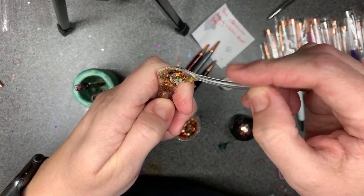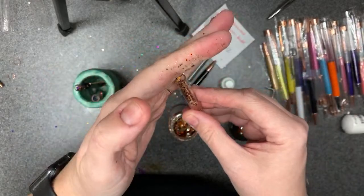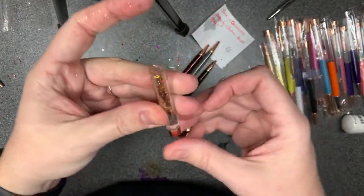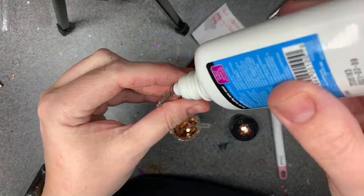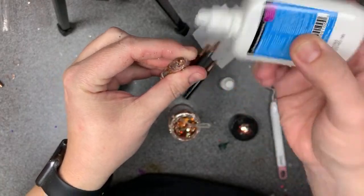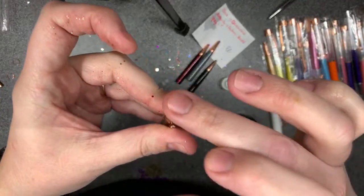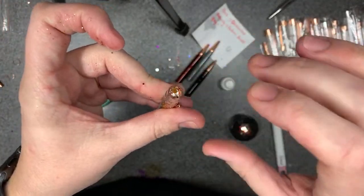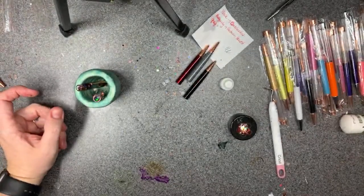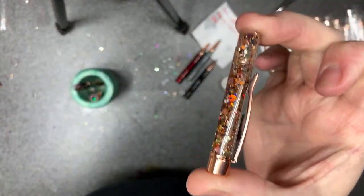I'm tapping a little bit more in there. I need to make sure I don't spray contact lens solution into my glitter because the last thing I need is a big clump of solution in my glitter. Shake it back up — all right, so that's that.